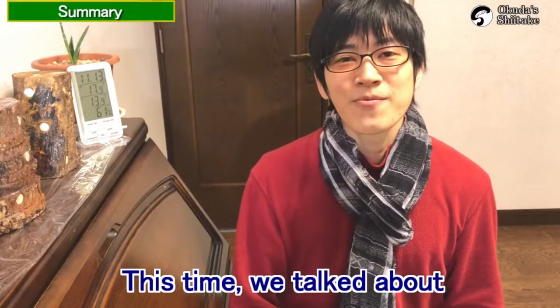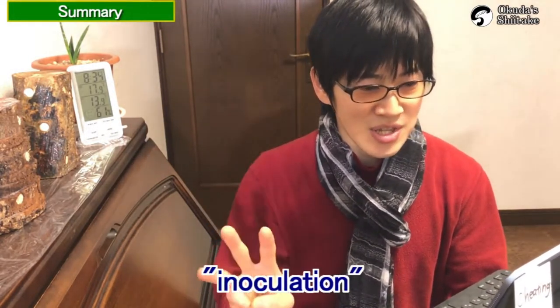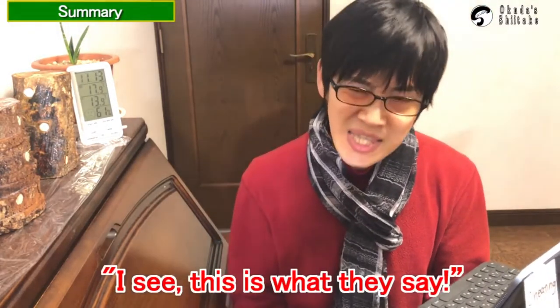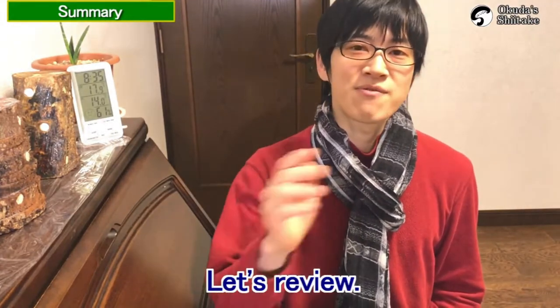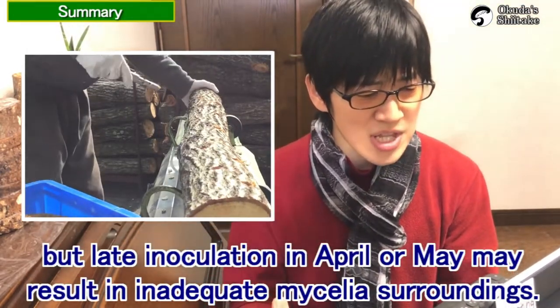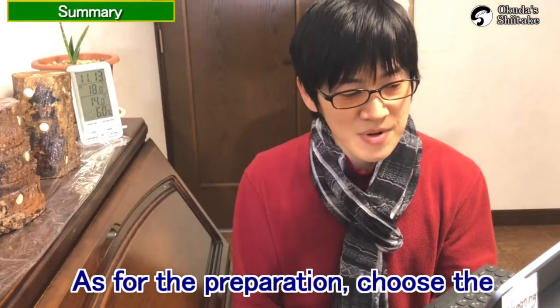The second summary video is about easy inoculation work for beginners. This time we talked about inoculation season, preparation, and inoculation. It may have been difficult for beginners to understand, but when you actually try it, you'll understand. The inoculation should basically be done from January to March. Early inoculation is good, but late inoculation in April or May may result in inadequate mycelium spreading.